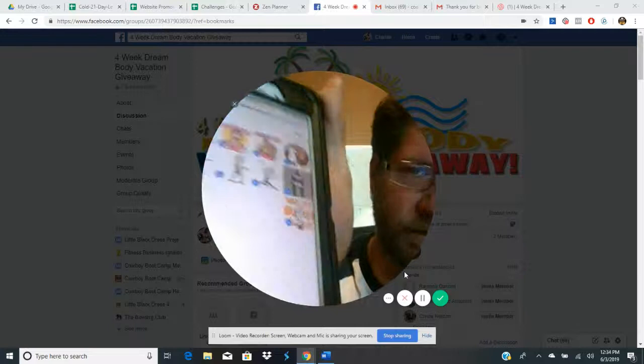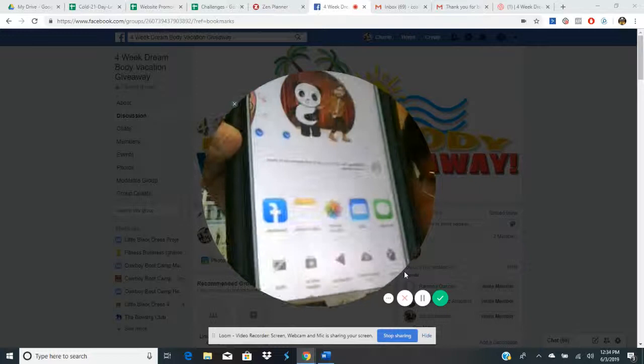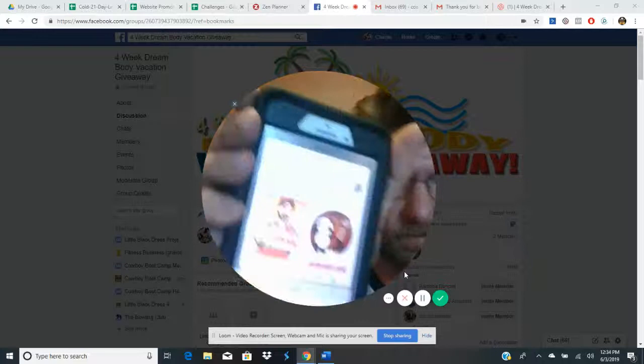It might be a little complicated the first time, but once you get used to it — hit that little down arrow at the bottom and it gives you all the share options. The easiest way is to just click on the Facebook icon.